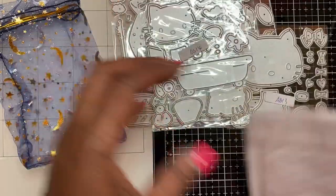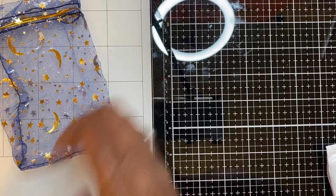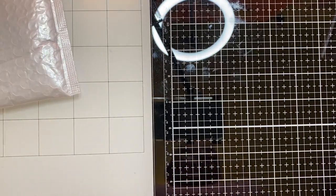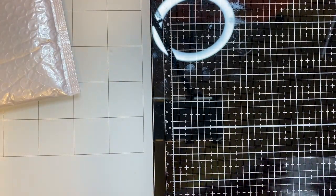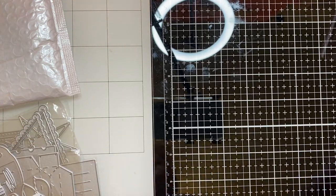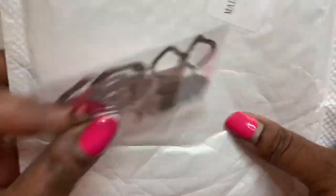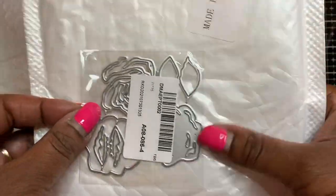So those are the dies I purchased from AliExpress, and that's actually all of my orders from AliExpress. I don't have anything else coming until I place another order. Then I did order from In Love Art Shop and I finally got that order in. This first one is a really pretty layering flower die - I know you probably can't see it because of the sticker, but it's really pretty.